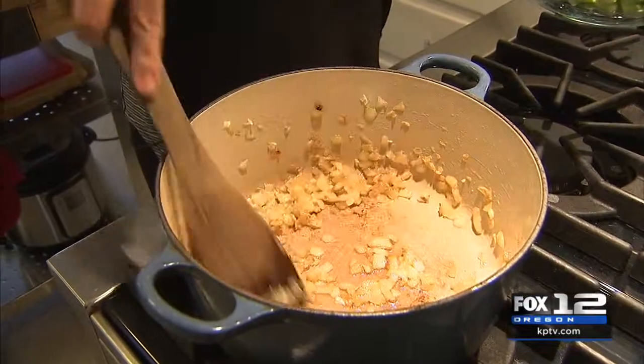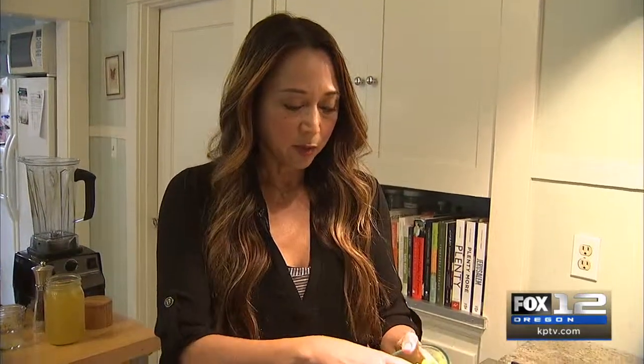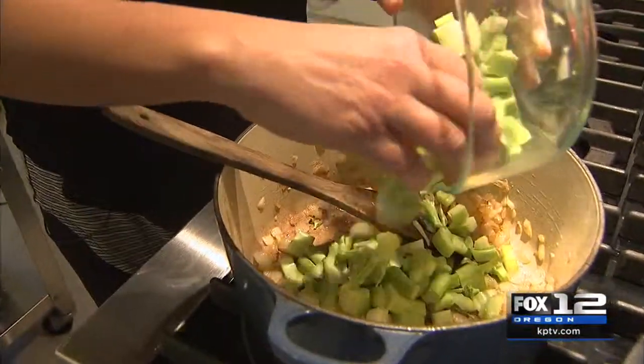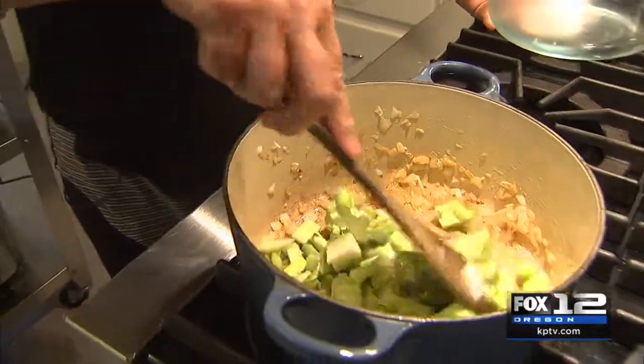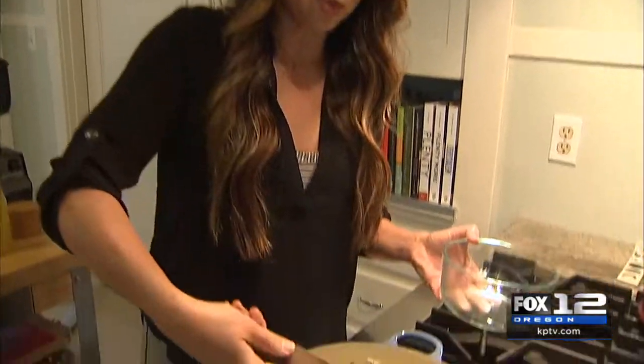We are starting with sautéed onions and garlic — we always start with that for our soups. Onions and garlic are both great for the immune system. We are also adding some chopped celery and broccoli stalks. You definitely want to use the stalks. Everyone's all about the broccoli crowns, but the stalks are great for a soup.